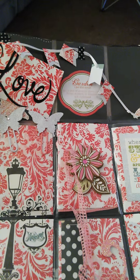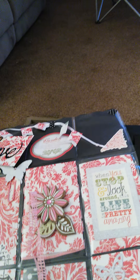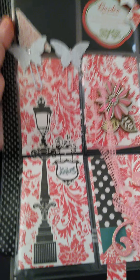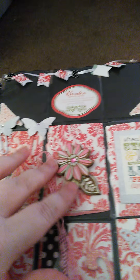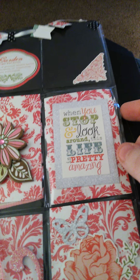Hers is so cute. This is what it looks like across the top. The swap theme was pink, silver, and black — it is so gorgeous. Across the top was a banner, though one piece fell off so I will put it back on. There is the second row. There is also a flower right there which is a pop-up flower on the outside. It says 'When you stop and look around, life is pretty amazing.'